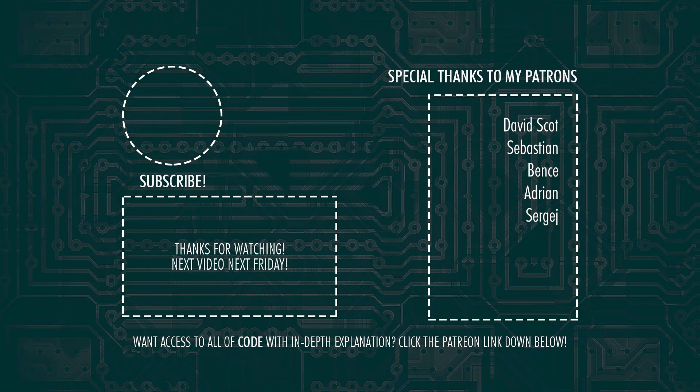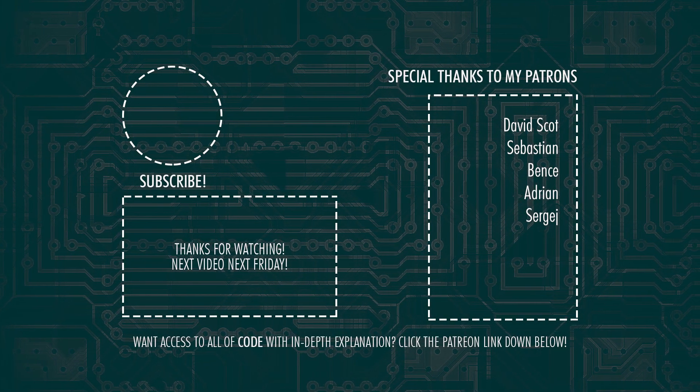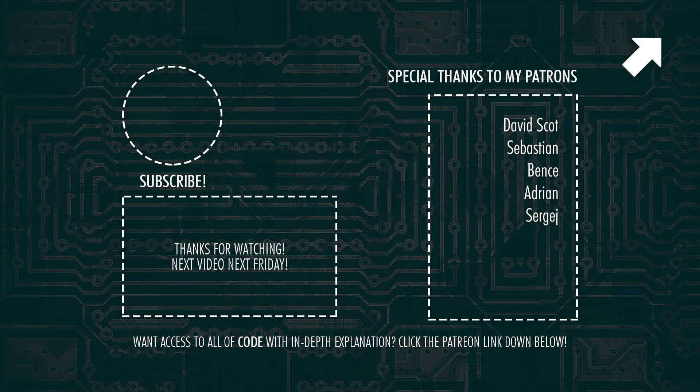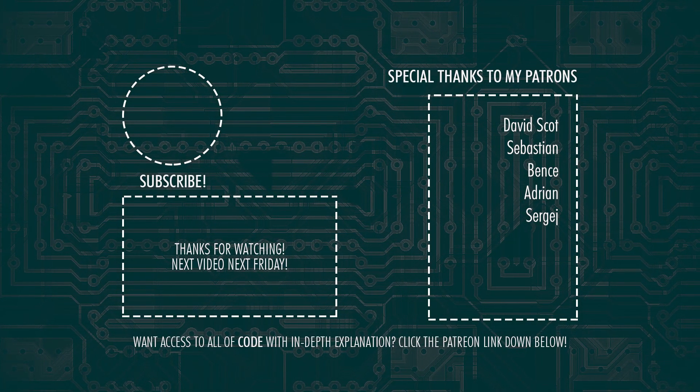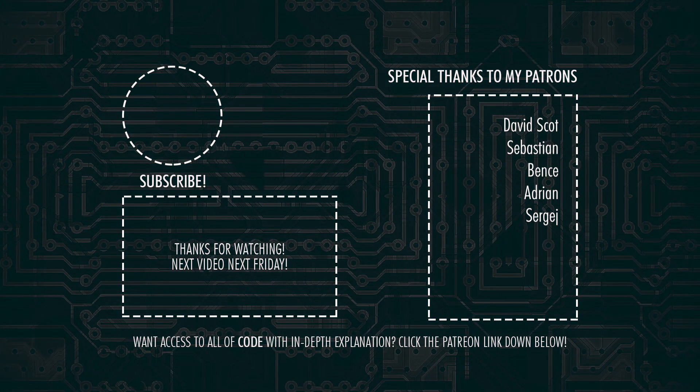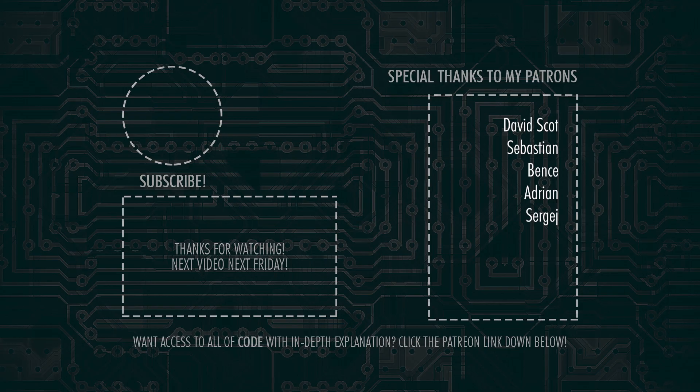If you don't have a Raspberry Pi 4 yet and would like one, there should be a link to it in the description down below. Also, please consider checking out my Patreon page as well — there I upload all of my code with in-depth explanation of each video I ever created on this channel. Link for that down below or on screen now. So that's it for today guys, don't forget to subscribe and hit the bell notification so you won't miss out on the next video, and I'll see you all in the next one. Goodbye, world.